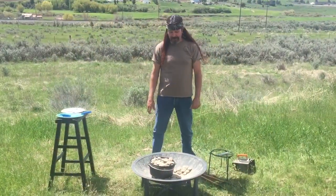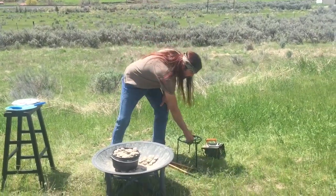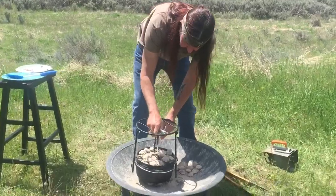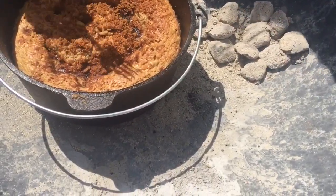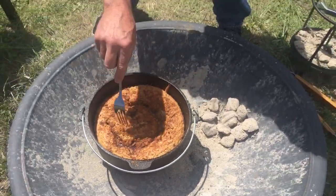All right, it's been 15 more minutes, so it's been cooking for a total of 35 minutes. I can smell the cinnamon — should be good. Let's check it out. Let me grab my fork and test the middle. Oh yeah, that is awesome — 35 minutes total, done.